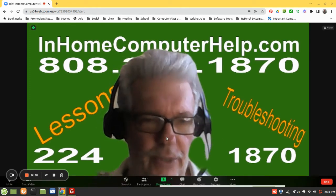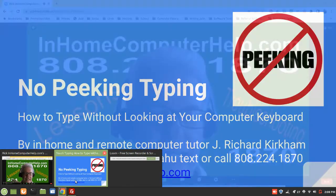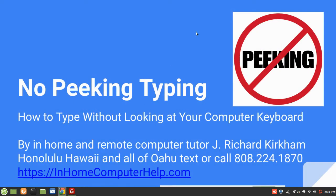I'm going to use a Google slideshow that I've already made. Here we are. So, "No Peeking Typing" — how to type without looking at your computer keyboard — by InHomeTutor and RemoteComputerTutor, J. Richard Kirkham, Honolulu, Hawaii, and all of Oahu.